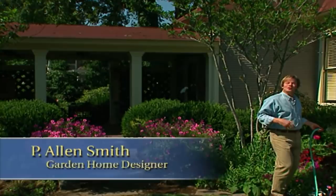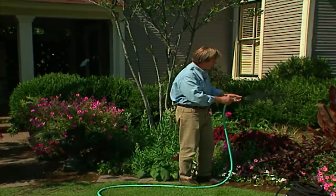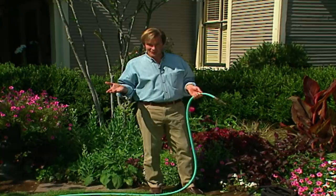Hi, I'm Alan Smith. Welcome to The Garden Home. Now, this is something we can all relate to — watering, no matter the size garden we have. Let me turn this off. Watering's one of my favorite things to do in the garden.